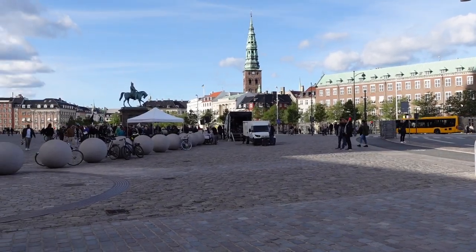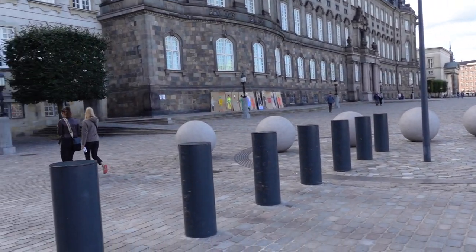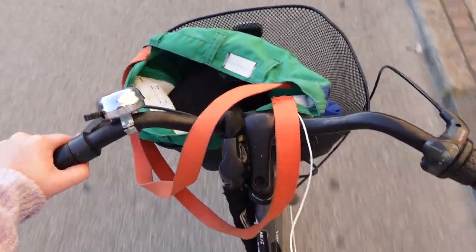After all that excitement, I decided I had enough action for the day. So I packed up my props, said my goodbyes, and cycled back on home.